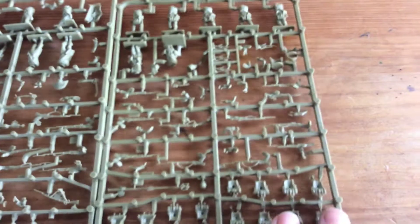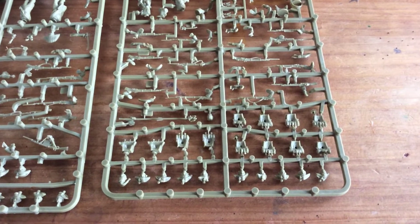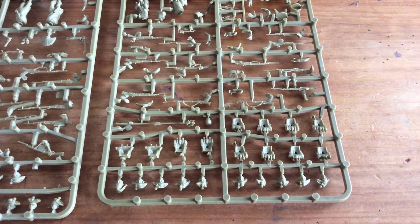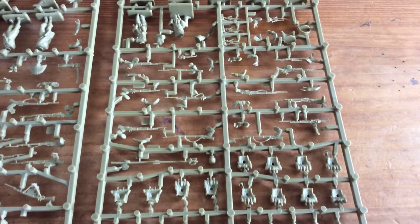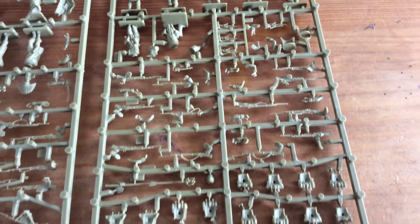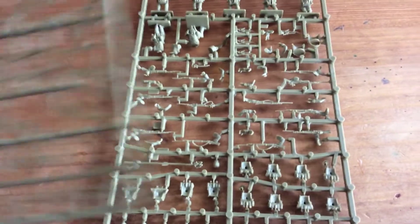The other sprue — you get a few of these because you get 60 guys in a box — has pretty much the same layout with various different head styles, so I can make the veterans look a bit ragtag. Hopefully they'll look really good lined up as a battalion, and that's really where I'm going with that.